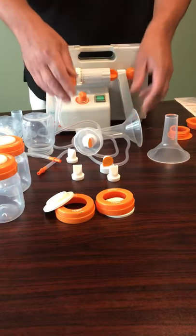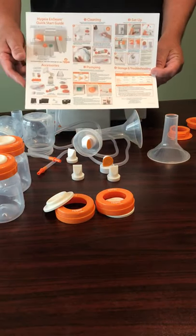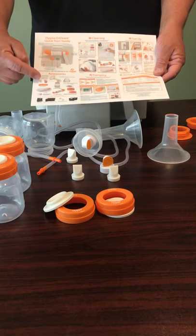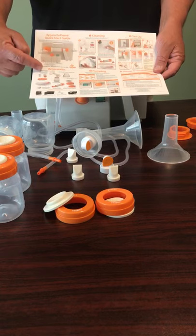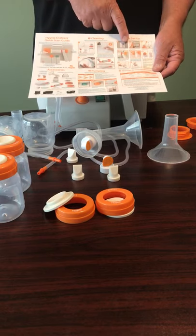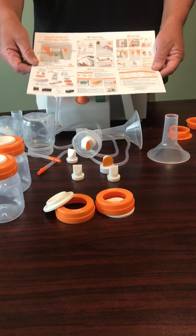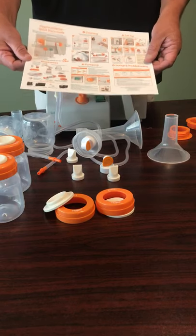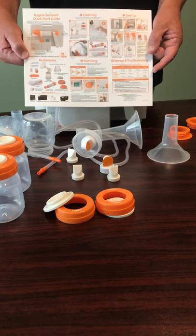With each pump they're going to get what we call a quick start guide. It's going to tell the moms exactly what the valves are and what they're for. It'll label all the parts and pieces, go through the cleaning, setting the pump up, pumping, and then storing the milk. The ones that come with the pump are a larger printout, but for the sake of the video I just wanted to show this.